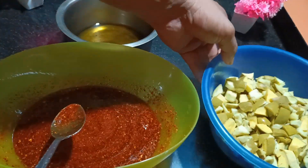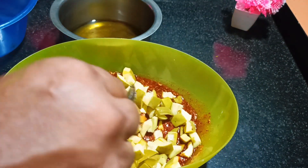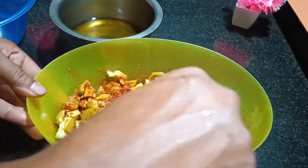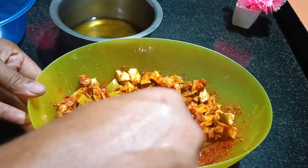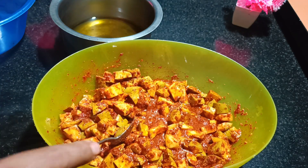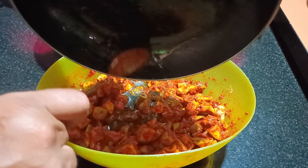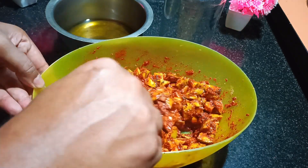Once this is mixed well, we will add mangoes to this. Also, not to forget, we have mustard seeds to mix along with this. Now we will add the mustard seeds.